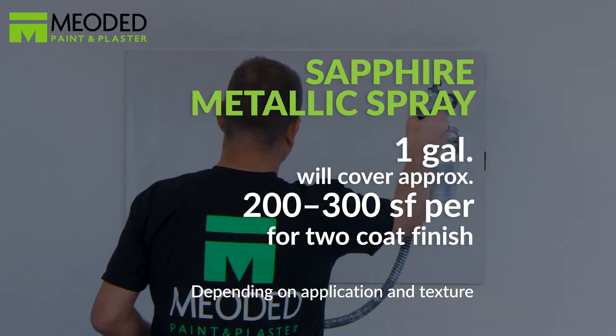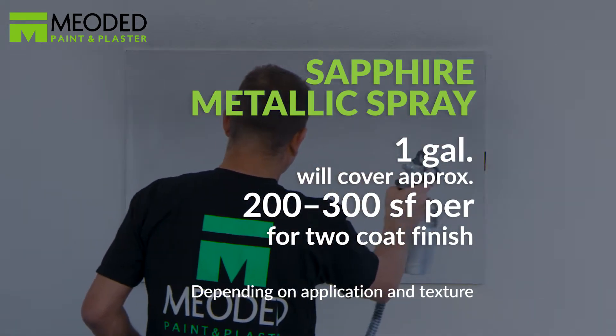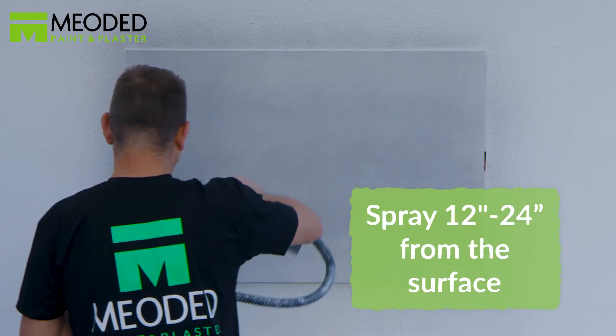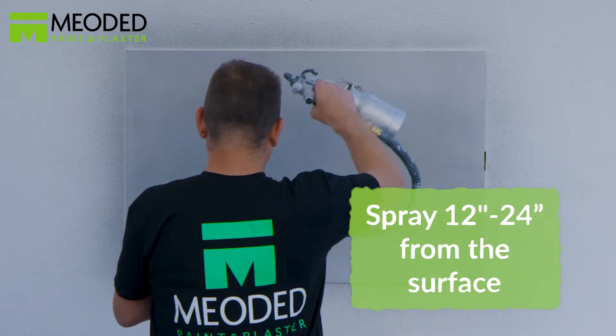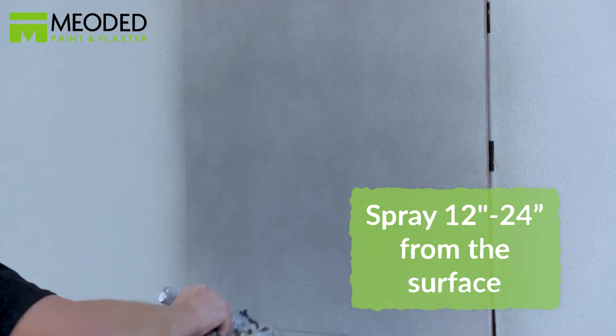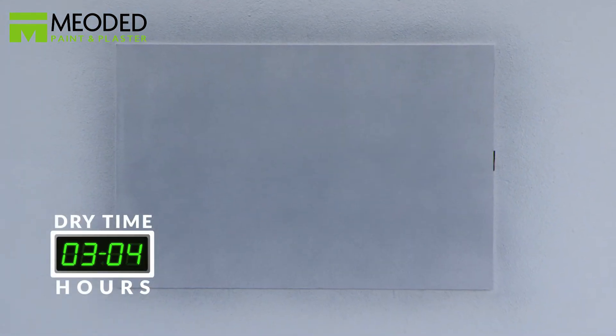For best method of application, use a turbine-powered HVLP sprayer with a number one or number two tip. Spraying may require thinning with water, but do not add more than 10%. Lightly spray each coat at a distance of 12 to 24 inches from the surface. Do not apply too heavily in one area, or pooling and dripping may occur. Allow the surface to dry for three to four hours.